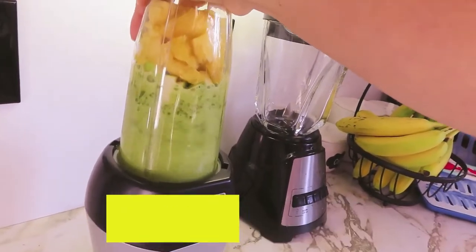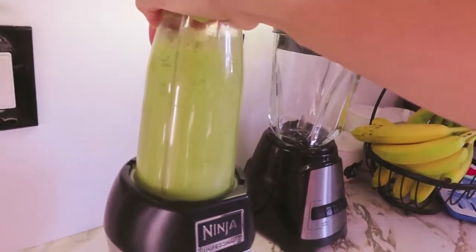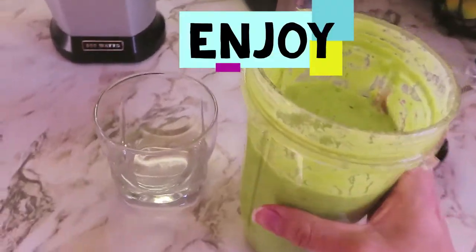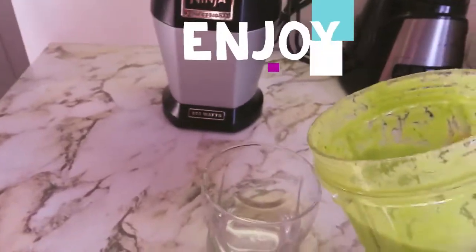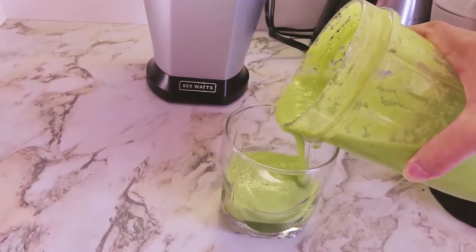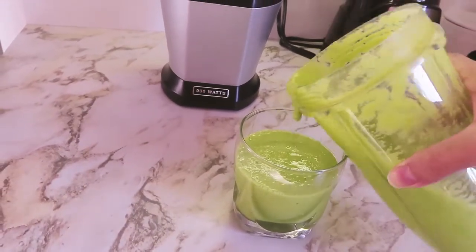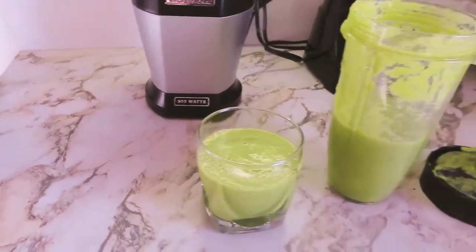Finally, I'll go ahead and fill it up in the cup. This is my final product. It is beautiful!